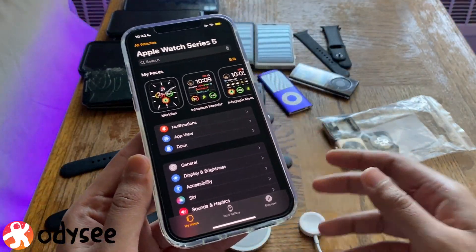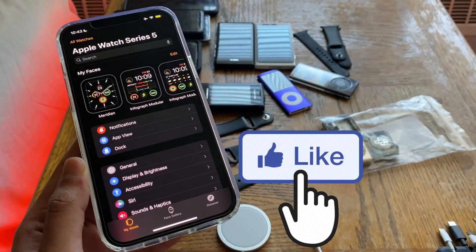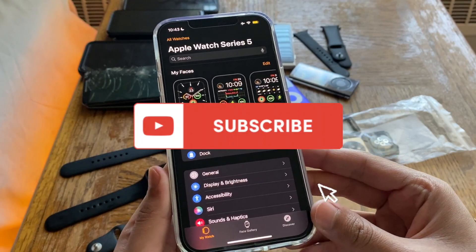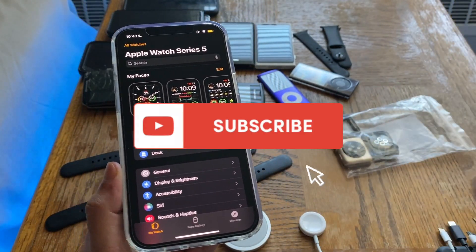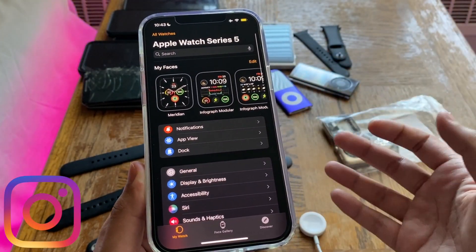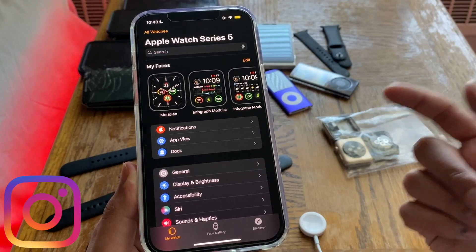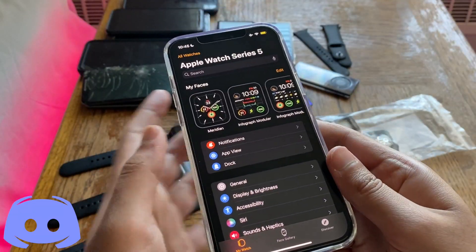I'll be answering that question by demoing the Series 1 and Series 0 in this video. Before we jump in, don't forget to leave a like, as it helps this video get on YouTube's algorithm. Also hit that subscribe button and ring the bell notification button to get notified whenever I upload. I'm on Instagram, Discord, and Twitter — links are down in the description below.